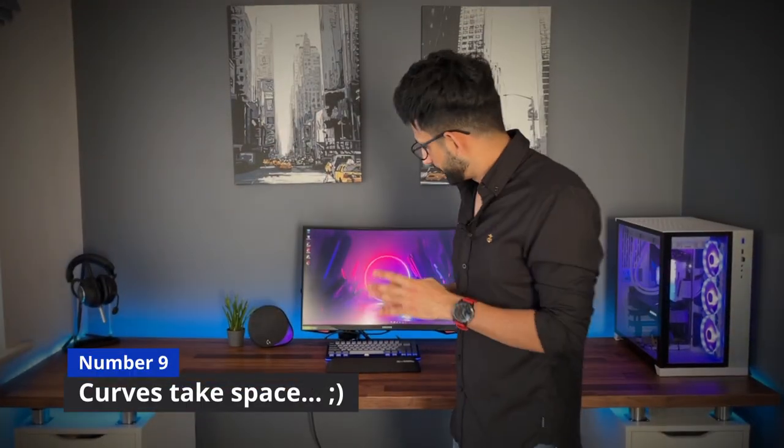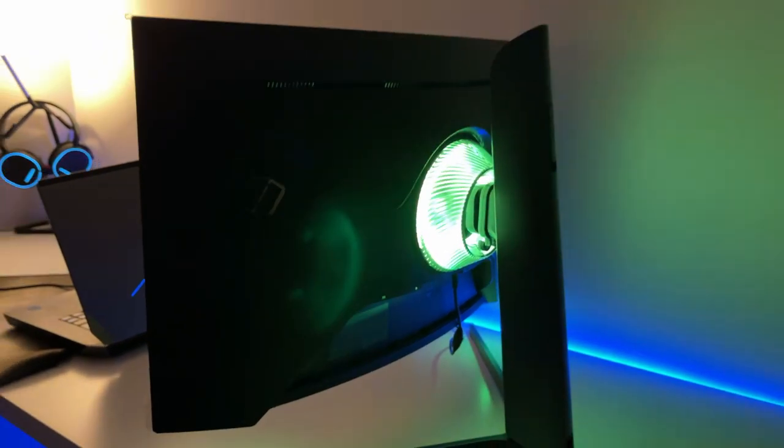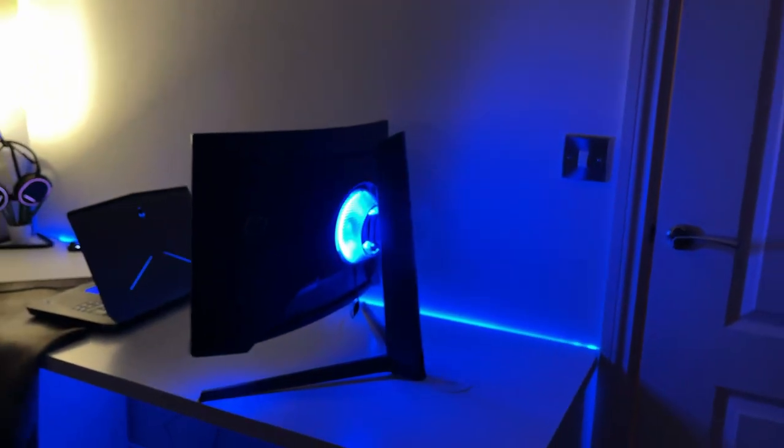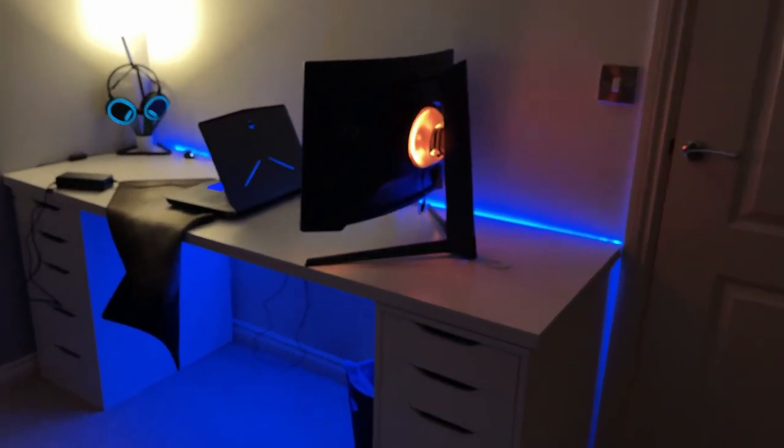Number nine: the space it takes up. It's a curved monitor — it's fat, there's no other way to put it. If you're looking to save space, this is not the monitor for you. Go for a flat panel like the LG 27GP850, the MSI MAG274QRF-QD, or essentially any flat IPS panel — most will take half the space this monitor takes.